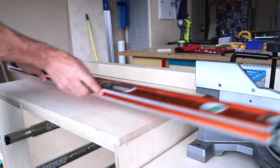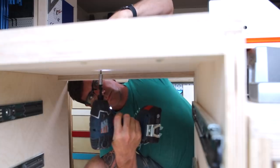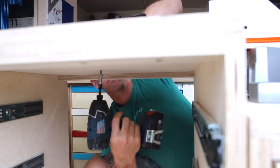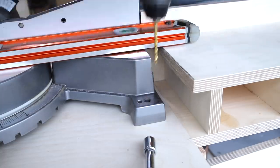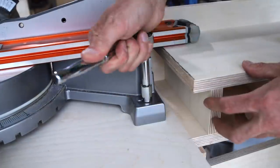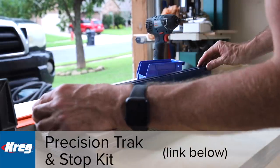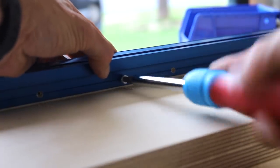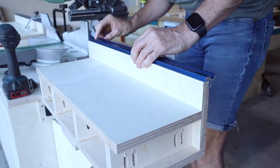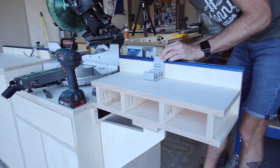The fence needs to be perfectly aligned to the miter saw so I used a straight edge to line it up before attaching to the stationary cabinet with screws from underneath. I'm using this Craig track system to set up stop blocks and make repeatable cuts when I'm using the miter saw. These tracks are aluminum and they're really easy to install — you just drill out some holes and then attach with screws from the back side of the fence.